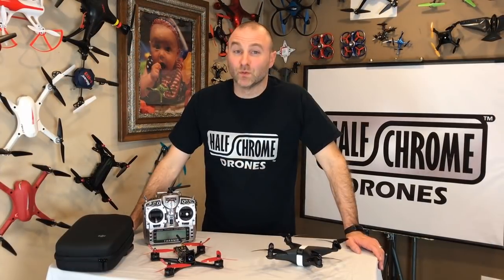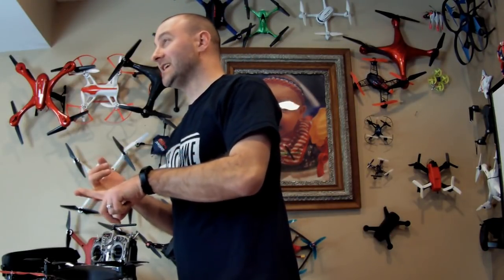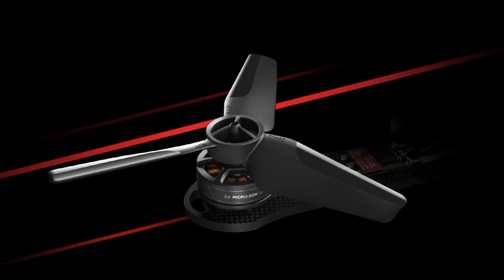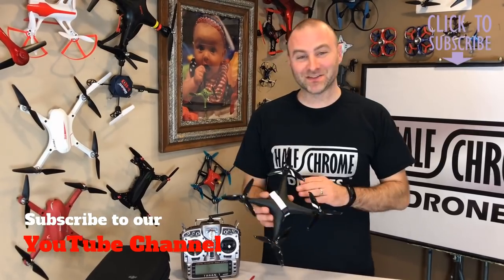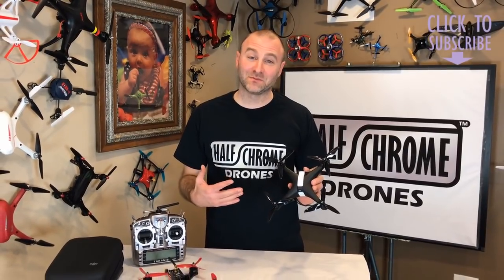DJI already has the motors, the ESCs, they've solved video transmission with better cameras, they've got good goggles, and they've got quick-release propellers. Now they just need to fix the software issue — make it easy to use and come with the remote. These things are going to fly off the shelves. So this DJI Phantom R does not exist yet, but we think it will. DJI knows what they're doing — it's going to hit the store soon and we're going to be in line to pick one up.